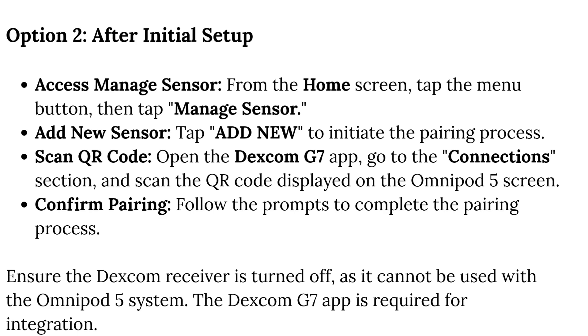From the Home screen, tap the Menu button, then tap Manage Sensor. Tap Add New to initiate the pairing process. Scan QR code: open the Dexcom G7 app, go to the Connections section, and scan the QR code displayed on the Omnipod 5 screen.